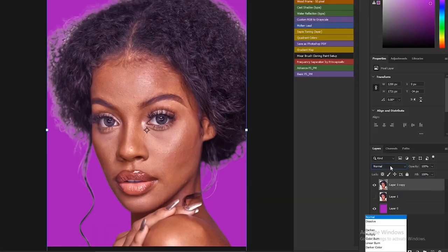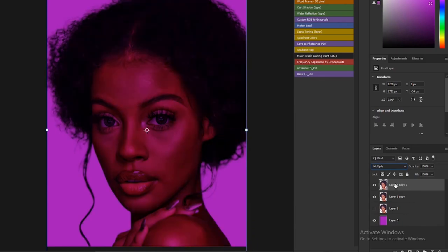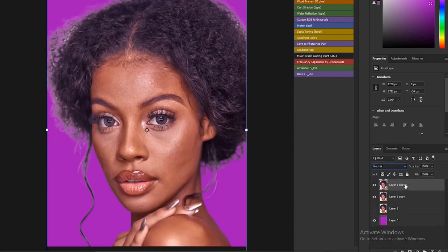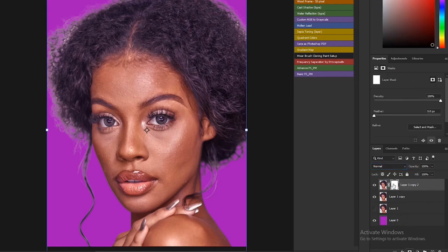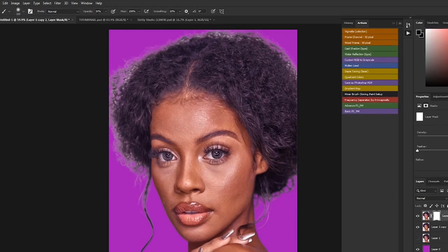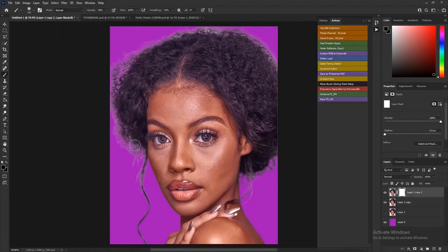Change the blending mode of the new layer to Multiply. Now add a layer mask to this layer. Select the layer mask, select the black color, and then select your Brush tool. Leave the flow at 100% and make sure the opacity is at 30%. Then start brushing on the edges of your model.